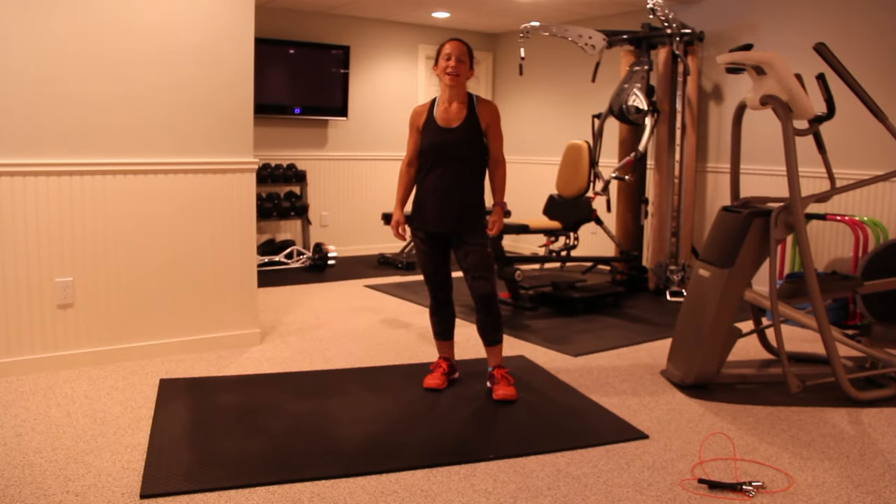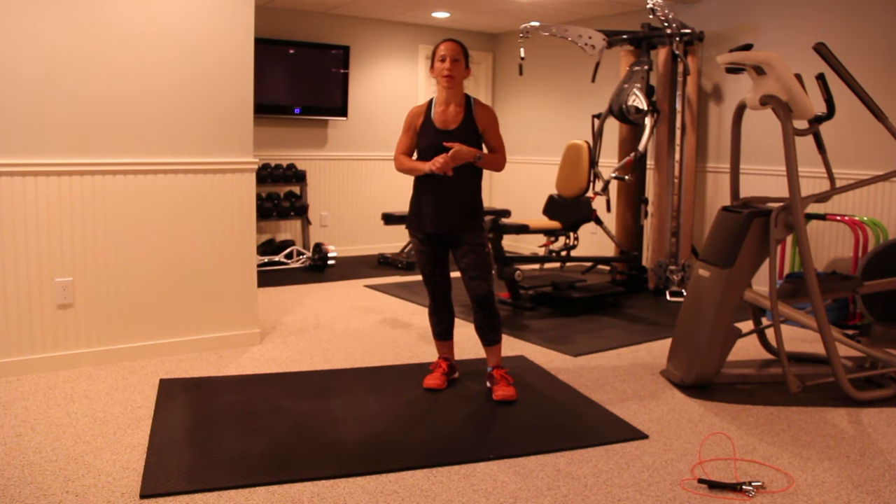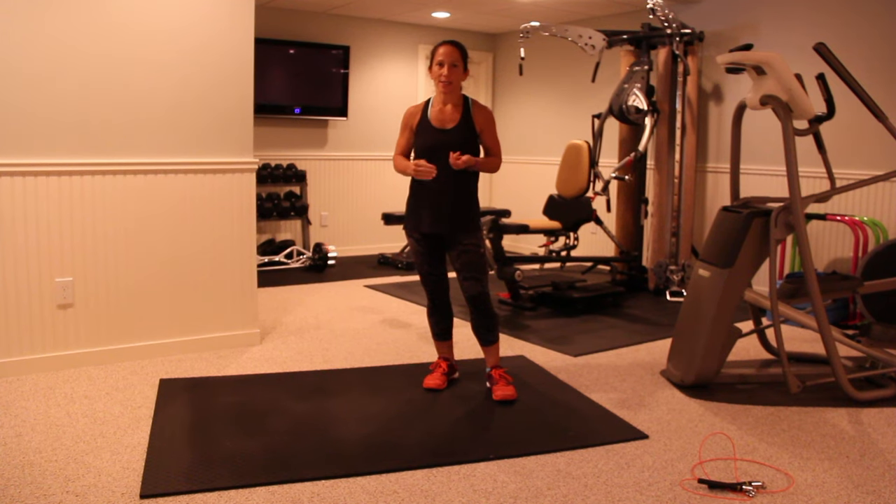Hey, Krista Moore here with morefitness.com, and today's workout is going to be a 12-minute Tabata-style workout, which means 20 seconds on, 10 seconds off, going as hard and as fast as you can for just 20 seconds with 10-second rest afterwards.